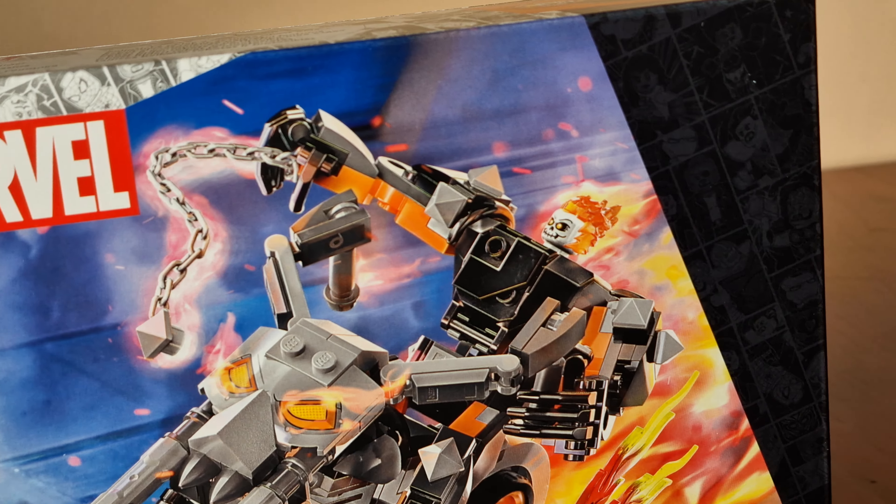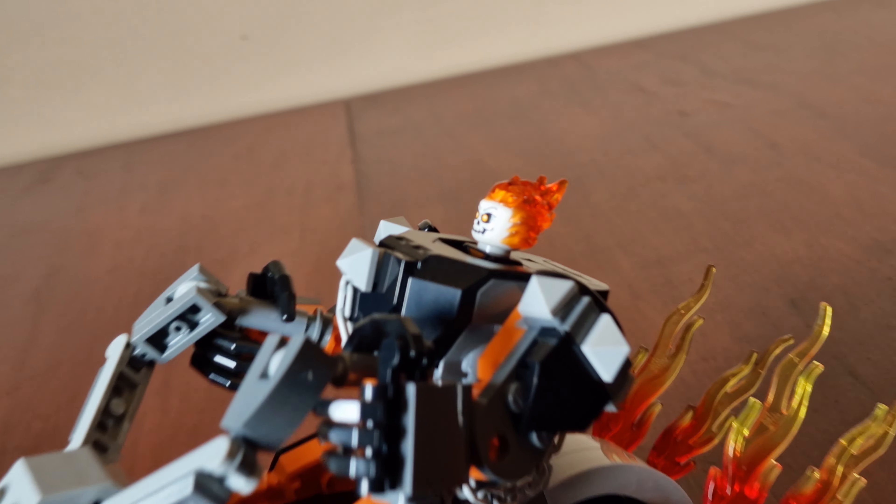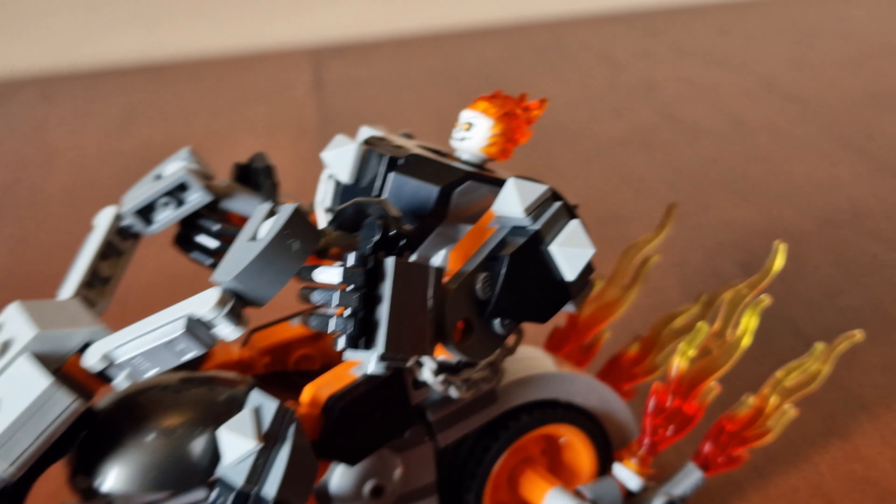And let's crack on and build this set. A few moments later — here's the completed build: Ghost Rider in his mech, and sitting on the bike.